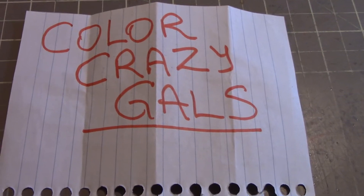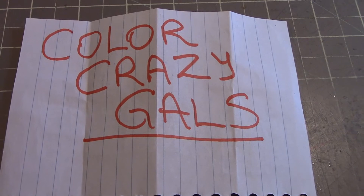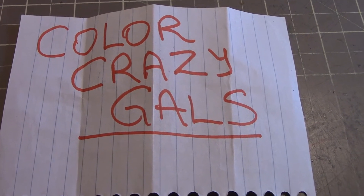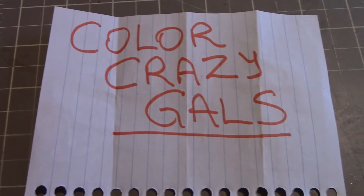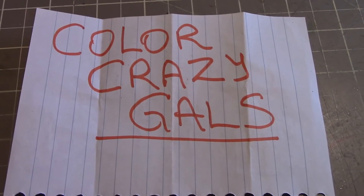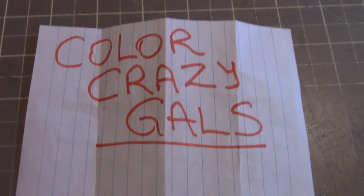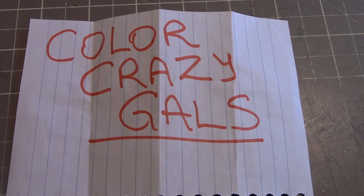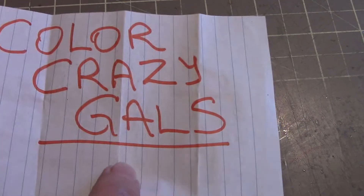Hi everybody, it's Peggy and I'm here to show you what I've created for this week in the Color Crazy Gals collab. And if you're wondering why I always have these out, sometimes I do several videos at one sitting and this first picture will show up in my files so I can see which video is which. Otherwise, goodness knows what you're going to be watching.